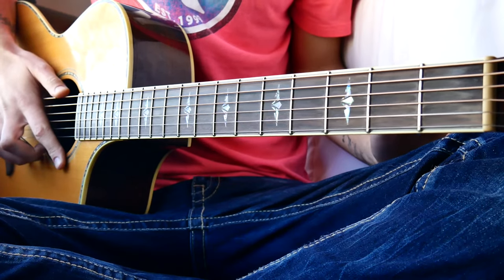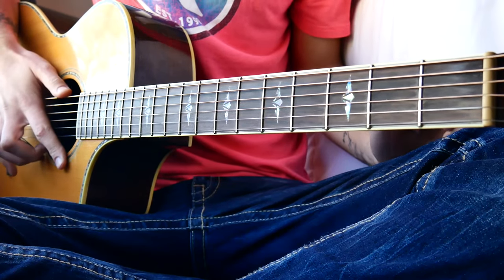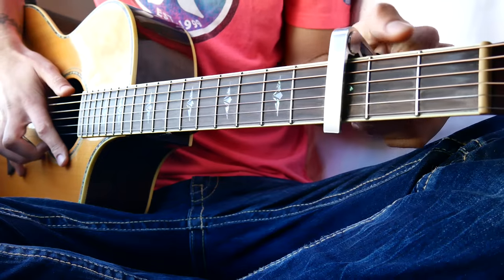What is up guys, GroovyTardude here. The first thing you want to know for Broccoli by Dram is that you're going to have a capo on the third fret.